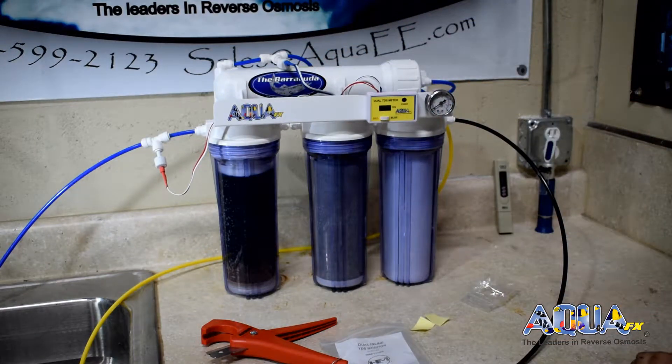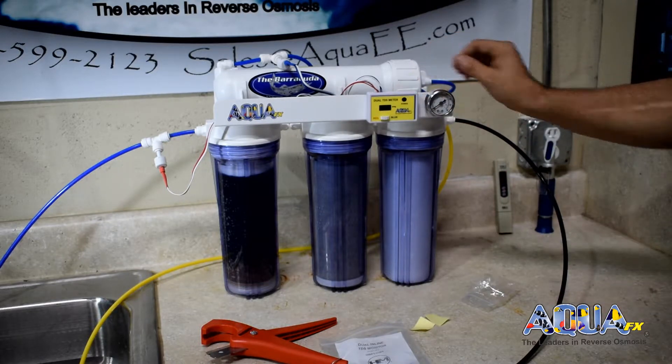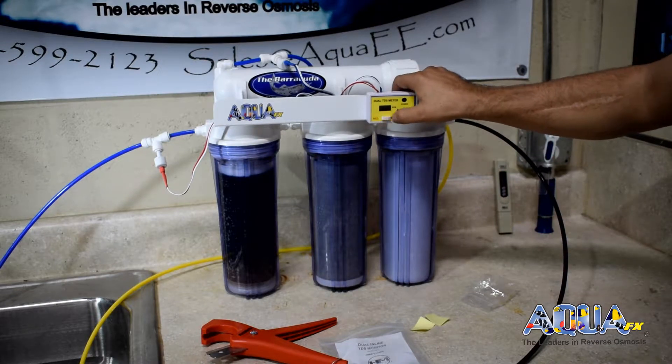Be careful, as your RO water will not show zero. So when reading the probe, make sure you are looking at the correct probe for the water quality that you are trying to achieve.